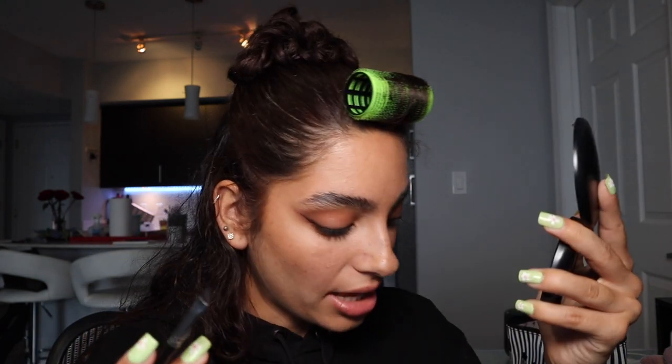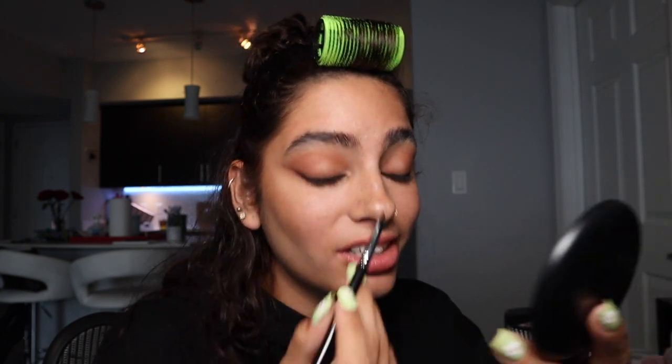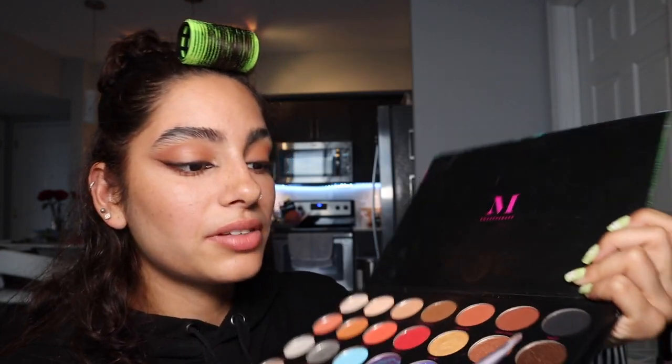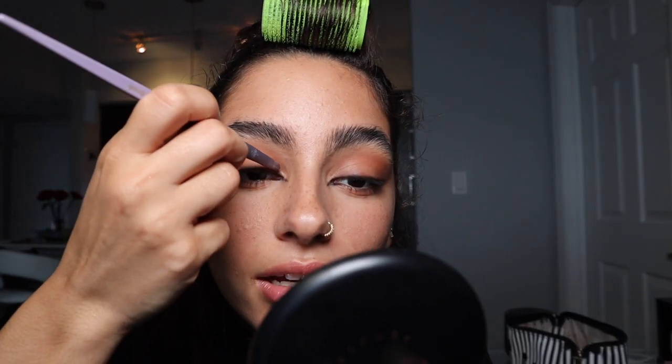Then keeping the black, I make an inner corner line — as skinny as I can possibly get it, which is really hard. I'm using a lip brush for something different: I take a tiny bit of the shade Puppy Chulo, which is a dark shimmer color, and put just the smallest amount in my inner corner, right on top of where I put the black.